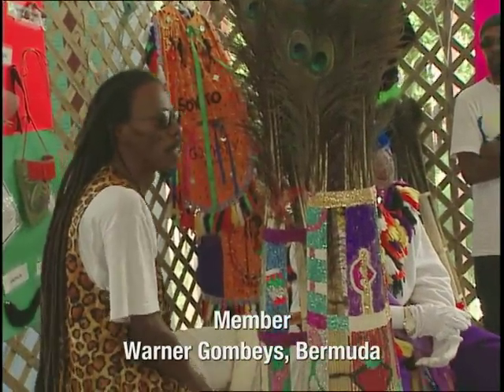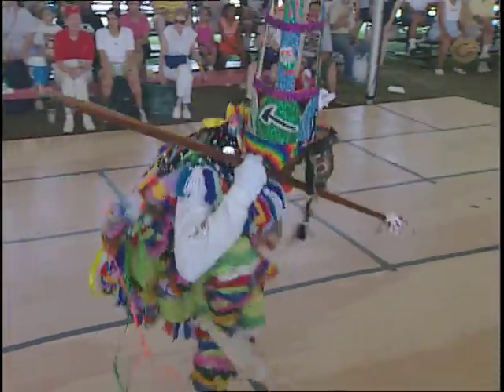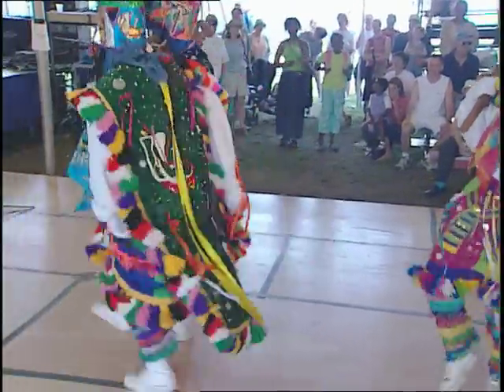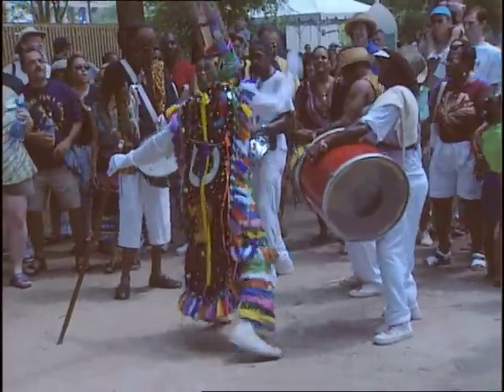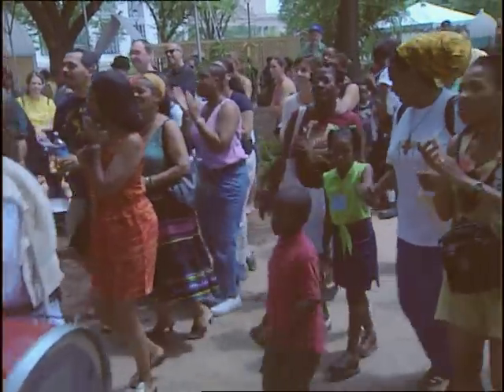We are what is known as the Bermuda Folklore Gombe Dancers. Folklore is a tradition of stories through music and song. It derived through Africa from slavery, right through the Caribbean onto Bermuda since the early 1900s.